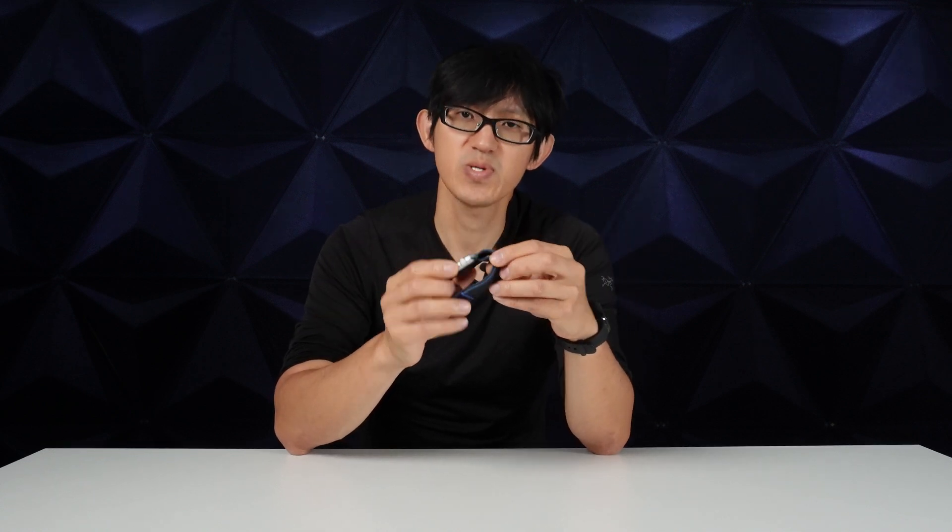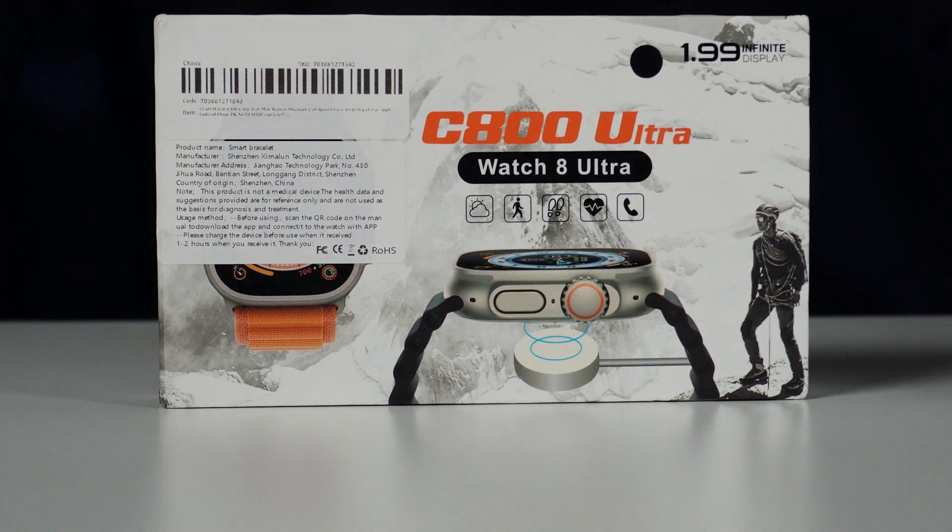Now the geeks out there are probably yelling at their screens right now — this is an Apple Watch SE, why don't we test the Ultra instead? Well, not to worry. I didn't want to ruffle any feathers, so today we're also going to test the Ultra.